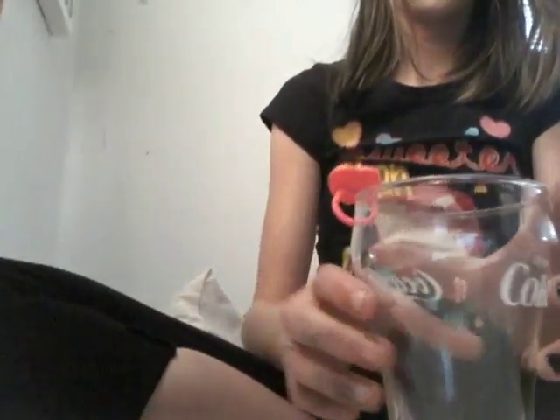So basically how I'm going to paint this is I'm going to take this cup, going to set the ring on it, just like this. Basically just like that.